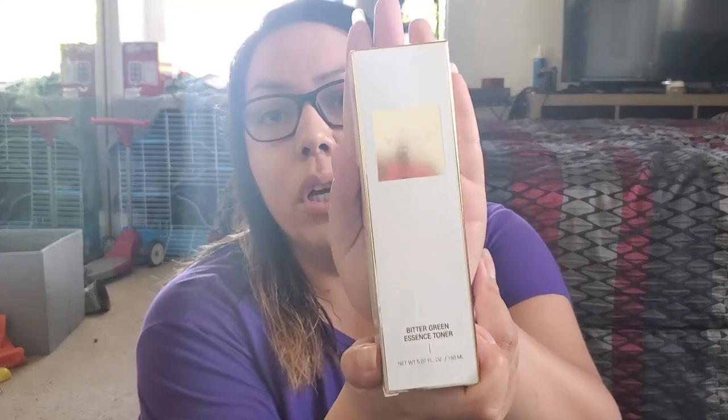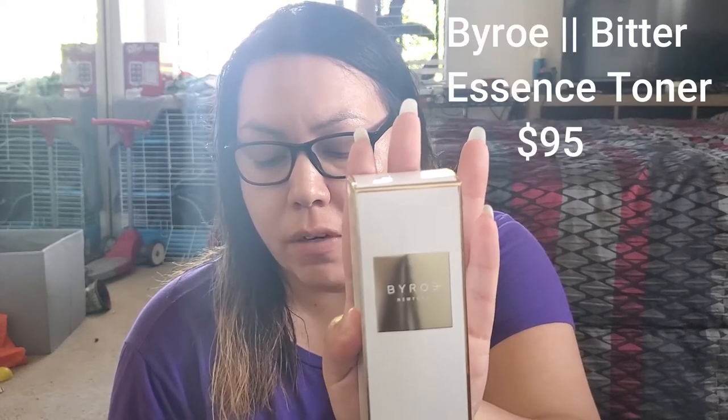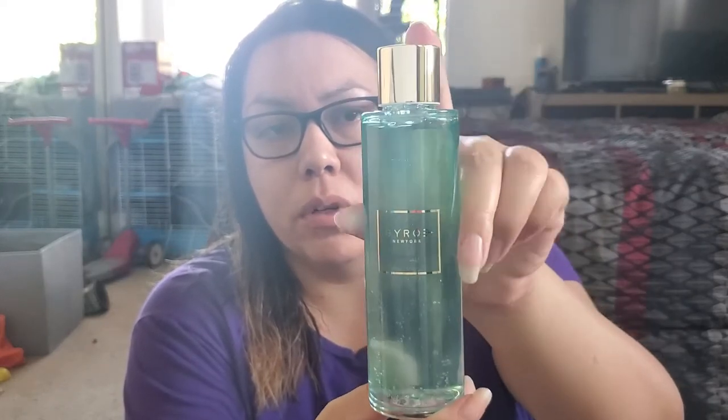The next thing is the Biore Bitter Green Essence Toner. It's packed with 33 different green vegetable extracts including artichoke, broccoli, and basil that hydrate and purify your skin, helping to smooth unwanted texture. This mega dose of antioxidants nourishes the skin while protecting it from premature aging. It's a really cute, pretty little green plastic bottle. This one retails for $95 — holy crap!